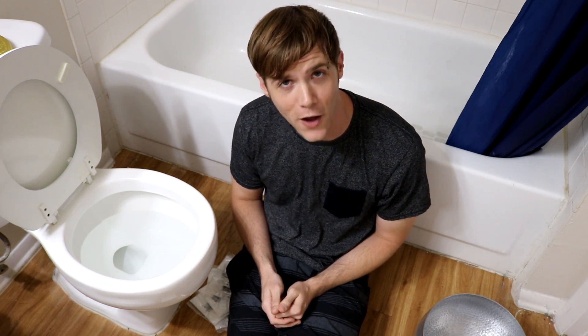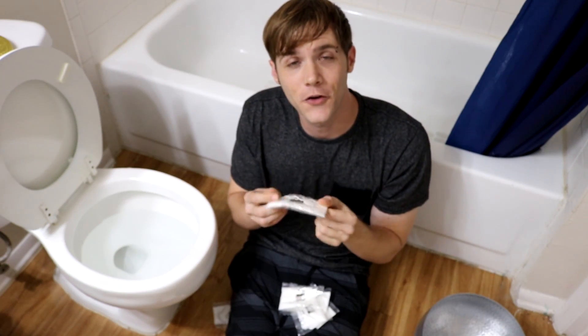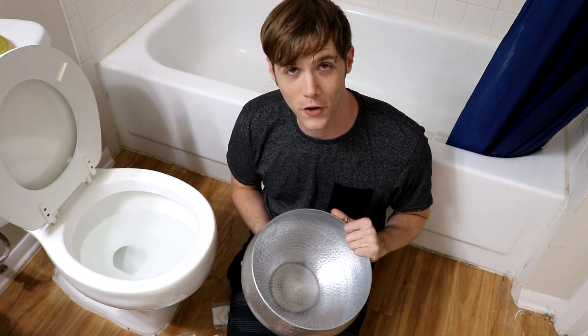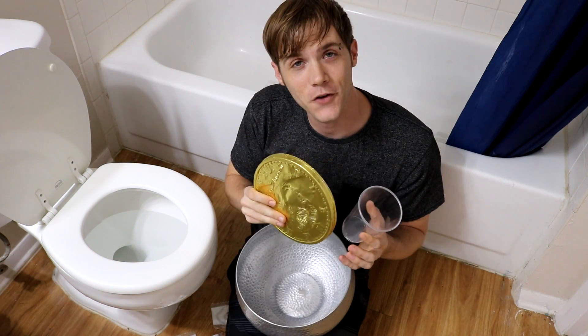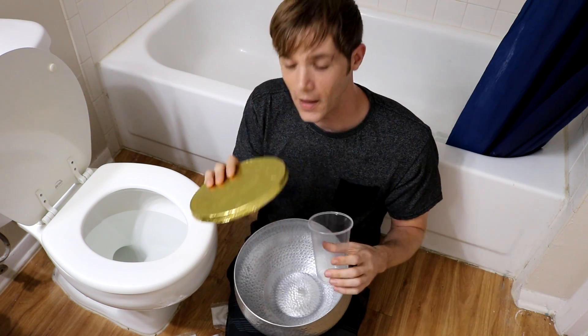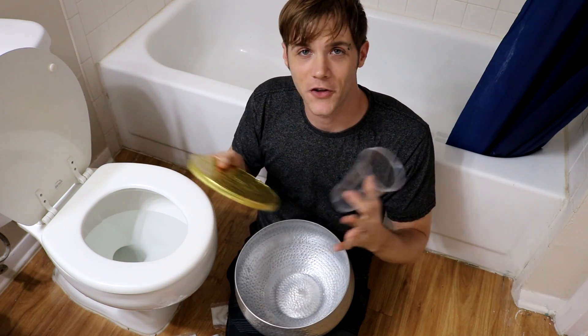For this next challenge, believe it or not, there are still people out there asking me to play with slime. There's a new slime-ish type product called jelly snow. Apparently all you need to do is mix it with water and you'll have snowballs. On this channel we do things differently — I'm gonna make mine with toilet water, and afterwards I'm gonna try to eat this giant chocolate coin while Kristen shoots the snowballs at me with a giant slingshot. I'm just trying to melt all the challenges together.